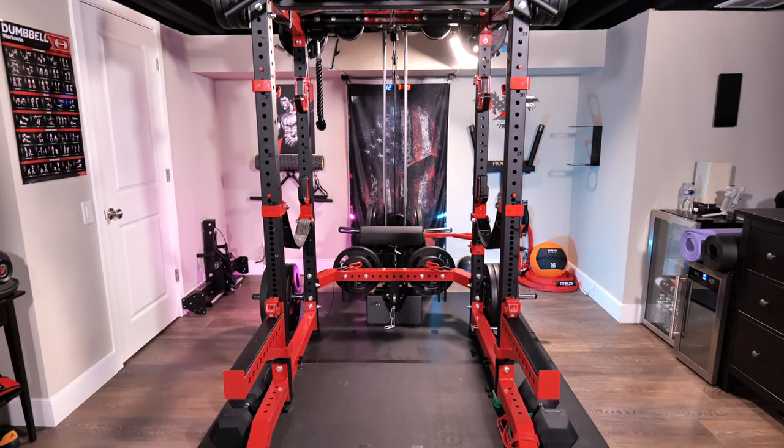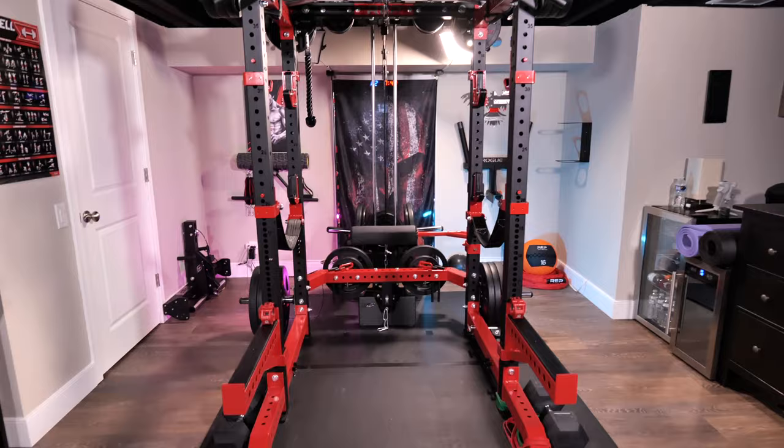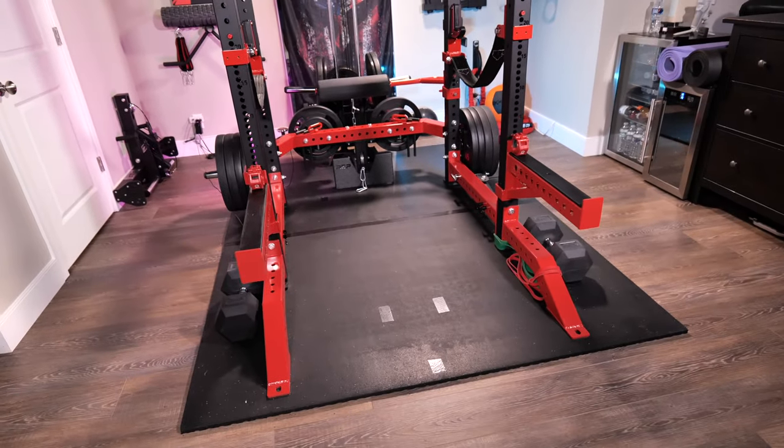The first way to customize your own gym is to go with a colorway or color scheme, but most manufacturers don't actually sell a lot of the attachments in the specific colors that you might want. Here's a wide shot of the rack — you can see the matte black standard uprights along with all of the red components. I'll get some close-up shots as well. But before that, let's backtrack and start with the many different ways to customize your home gym space.